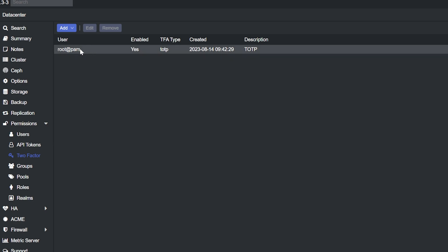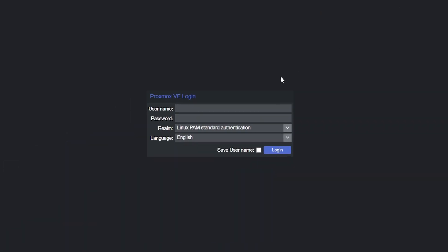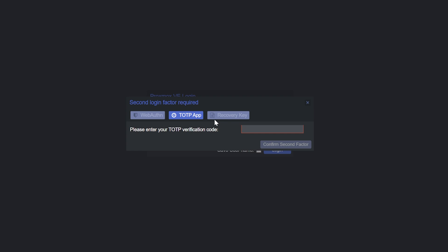Now I have this TOTP password configured. If I come up to the top right and click log out, it takes me back to the login screen. I enter my username and password, and now it's asking me for that TOTP password. I wait for a fresh code, enter it, confirm, and now we're logged in. It really is just that easy to get two-factor authentication with a timed one-time password configured — very straightforward, just a few seconds and we're up and running.